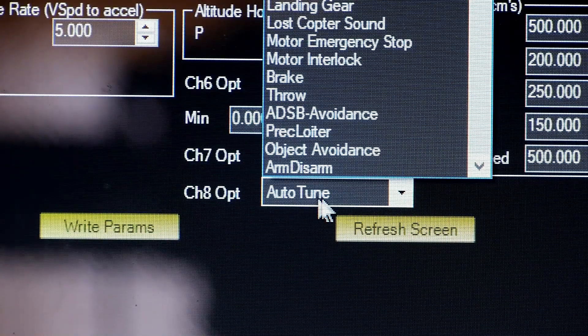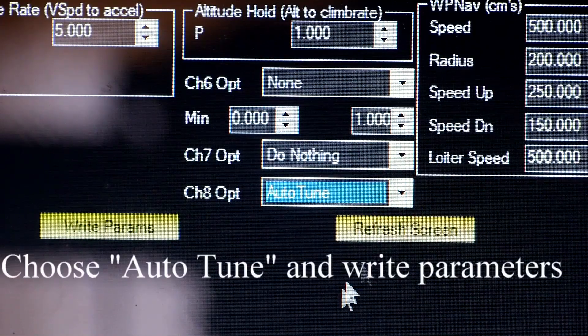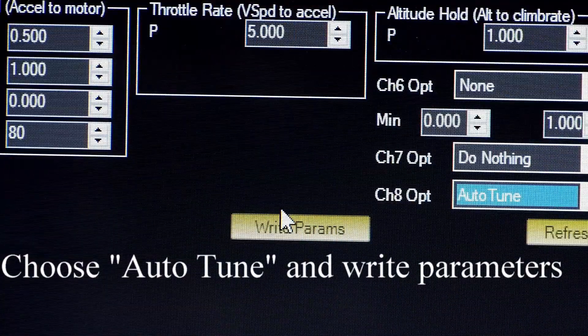And you're going to have to scroll and find Auto-Tune. Once you find it, set it — right parameters.